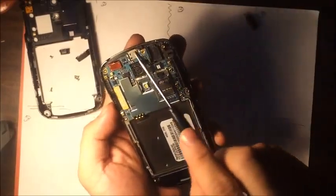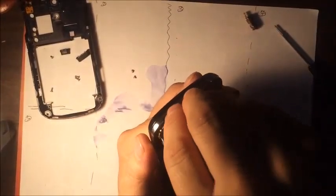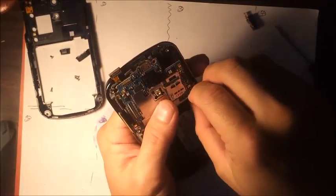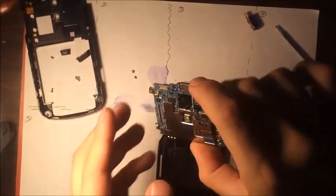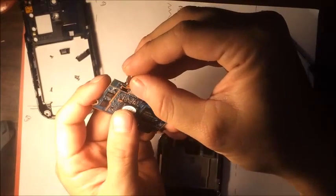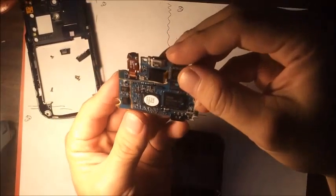This is the motherboard, and we're going to go ahead and disconnect this flex cable, which is the LCD. We're going to disconnect that, which I believe is the front camera at least. And then we're going to disconnect this antenna. Now we have the motherboard separate, so while we're at it let's go ahead and reconnect the headphone jack via flex cable. There we go.